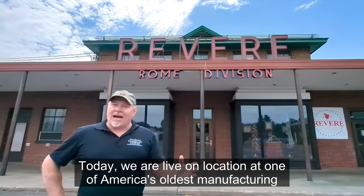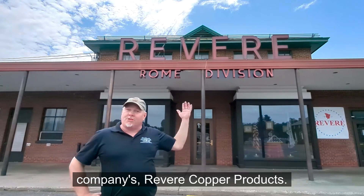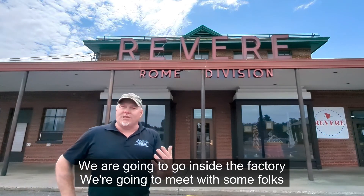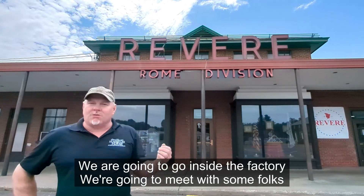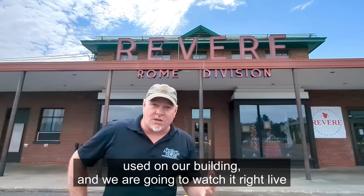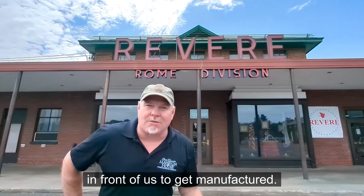Today, we are live on location at one of America's oldest manufacturing companies, Revere Copper Products. We are going to go inside the factory, we're going to meet with some folks, and we're going to talk about the production of the Freedom Grey copper we used on our building — and we are going to watch it get manufactured right in front of us.